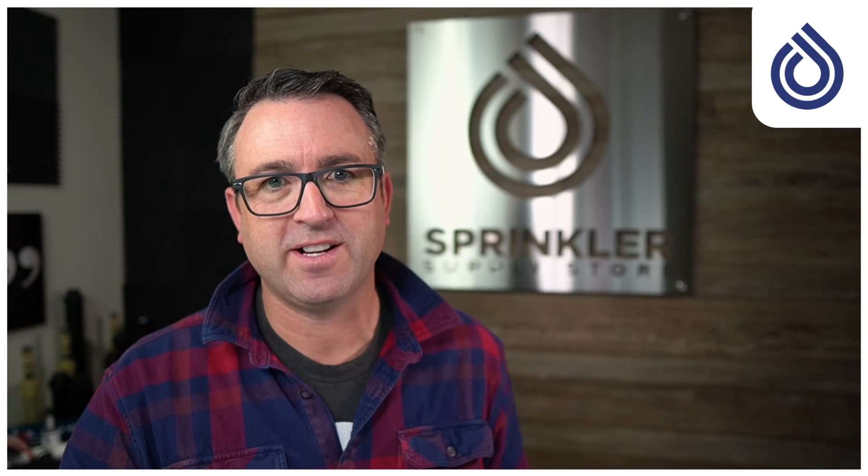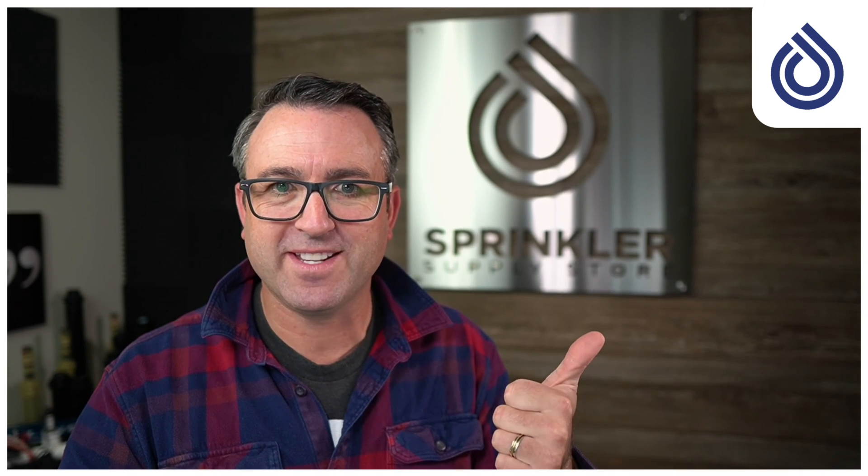I'm making this video to answer your questions so that if you have a compressor in your garage, you know it is not the same type you need to winterize your system. Hope that helps! I'd love to hear from you in the comments below — have you rented a compressor before, do you blow out your own sprinklers, your neighbors' sprinklers, or do you make the smart choice and hire a professional? That's my recommendation. Thanks so much for watching — we'll see you in the next video.